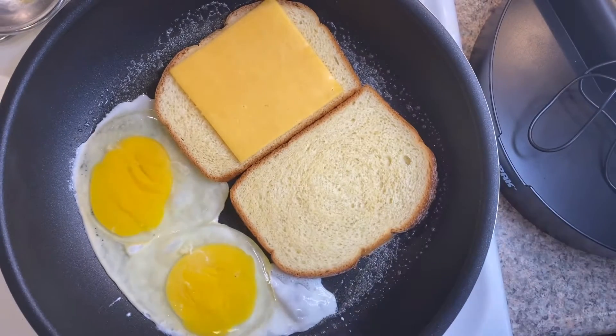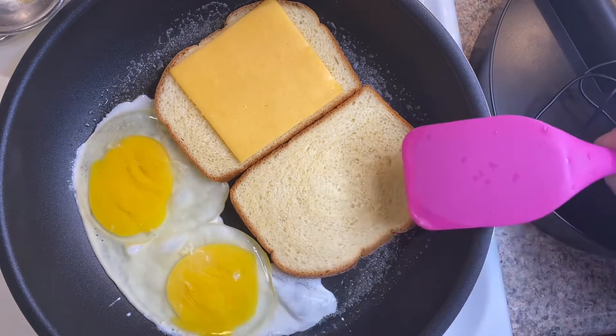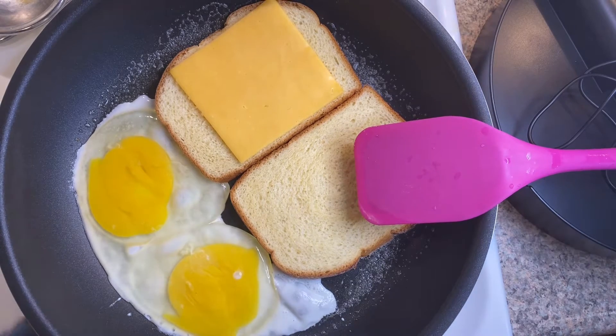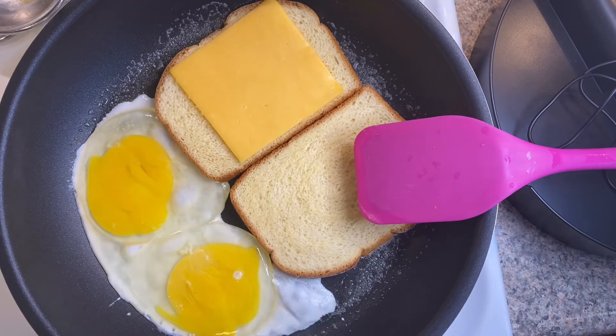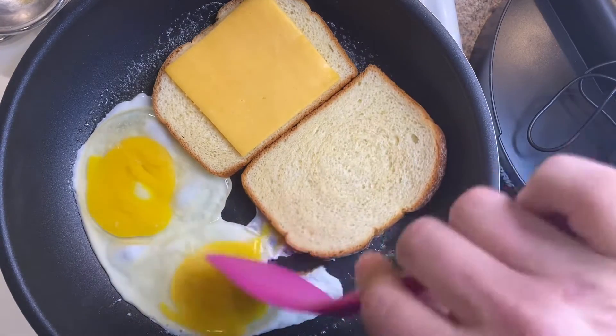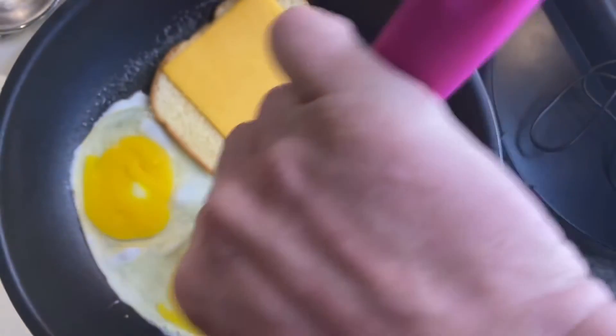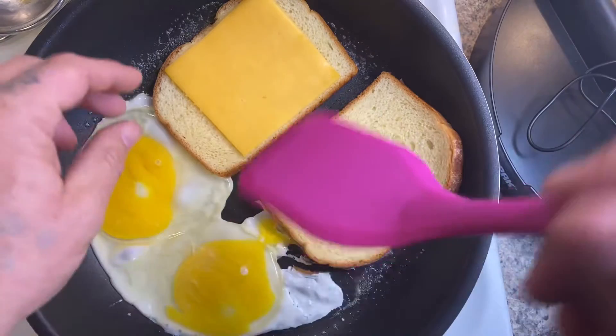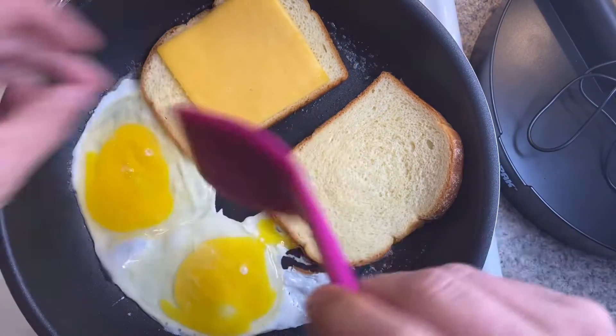Let's just let that sit for a minute. Now while all that's going on, let's check on our toast. Toast is doing good. Trying to get that egg off there.